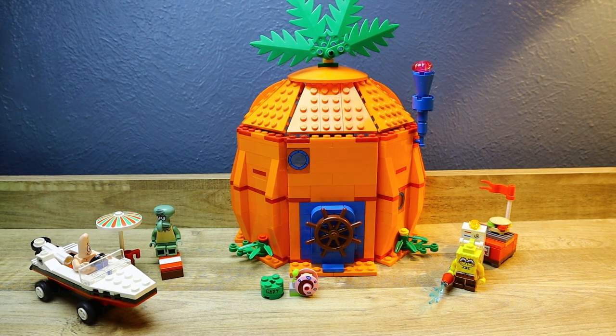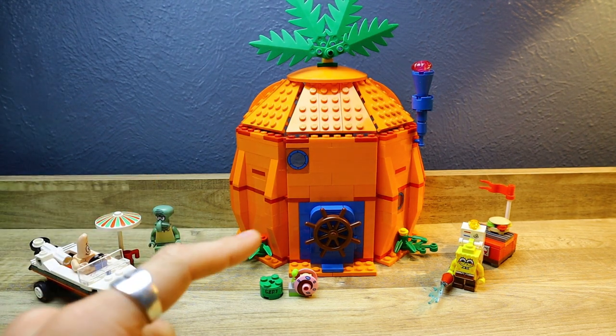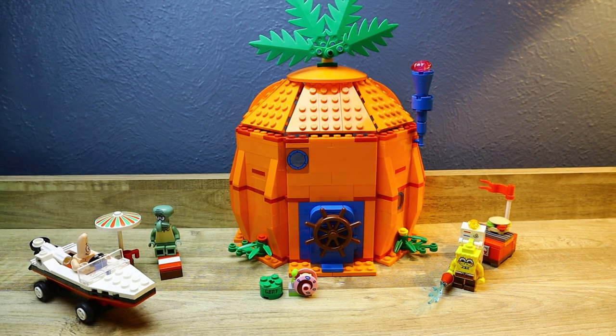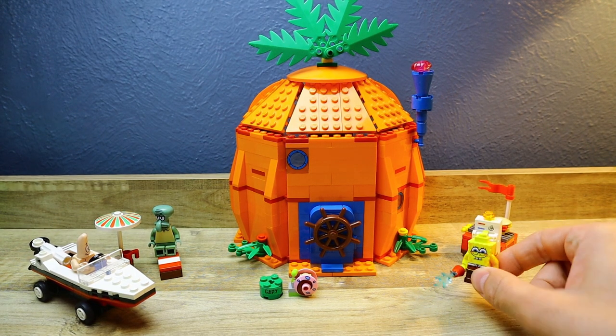I am a little discouraged by the fact that Squidward is missing his magazine accessory, but that's just fine with me. It's just a small detail — the set was used and it's understandable. It was nothing crucial to the main builds of the whole thing. But anyway, let's go over the minifigures first.